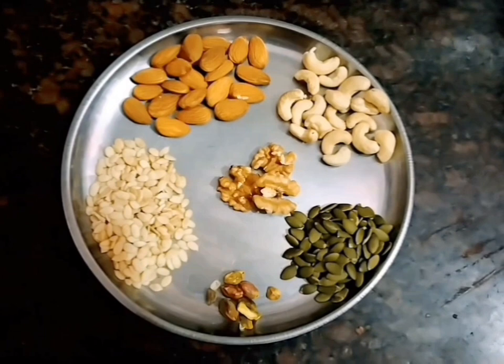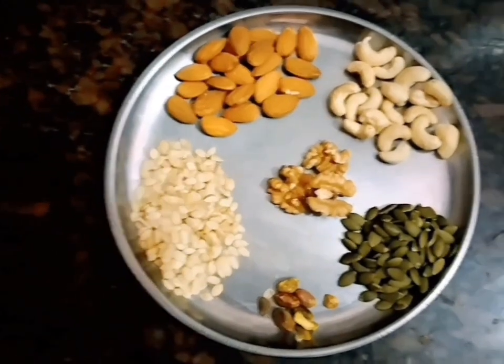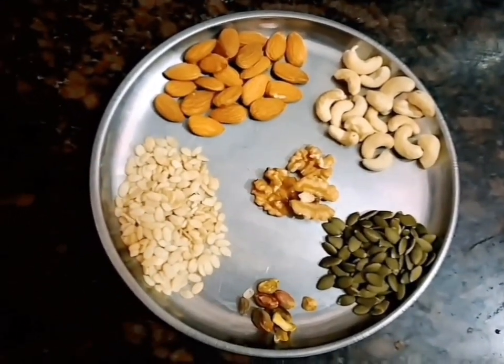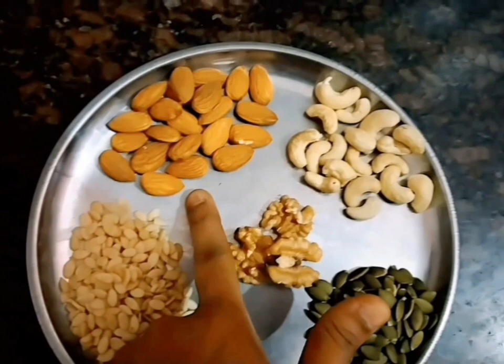I am ready to prepare protein powder. I use dry fruits.